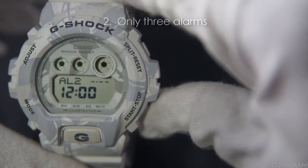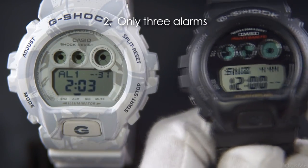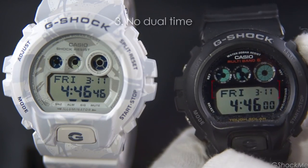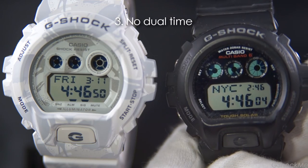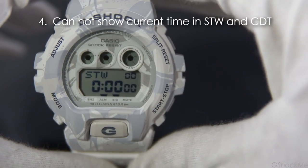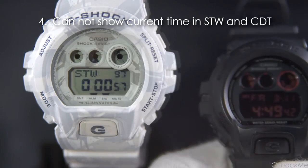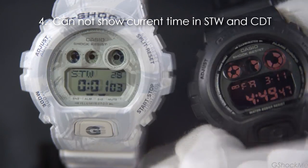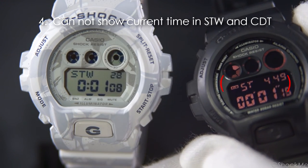Number 2: it only has 3 alarms — most modern G-Shocks have 5 alarms. Number 3: it does not have dual time — some modern G-Shocks can display 2 time zones on the display. Number 4: it cannot show the current time in the stopwatch and countdown timer. If the GDX6900 is a true upgrade from the DW6900, it should show the current time in the stopwatch and countdown timer.